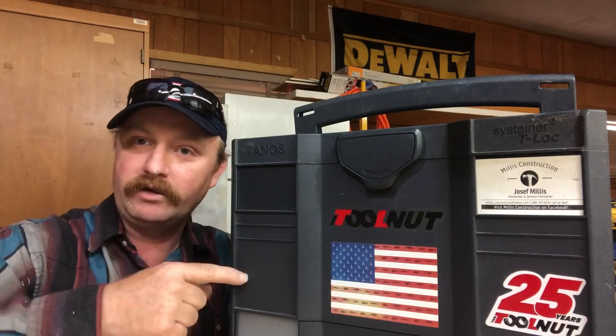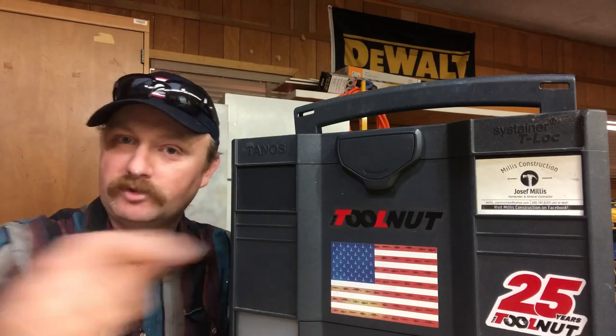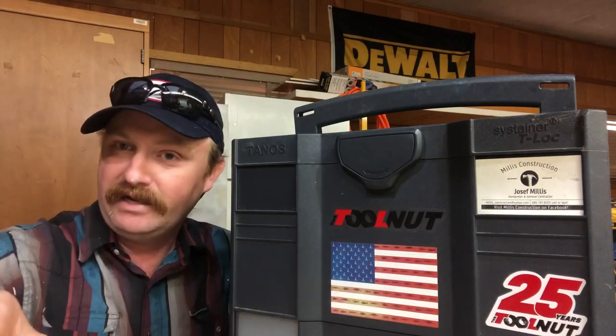Hey guys, welcome back to the channel. Today we're going to take a look at what I keep in this Sys Combi right here. But first, if you're not a subscriber, hit that subscribe button down there, ring that bell, and let's get into the video.